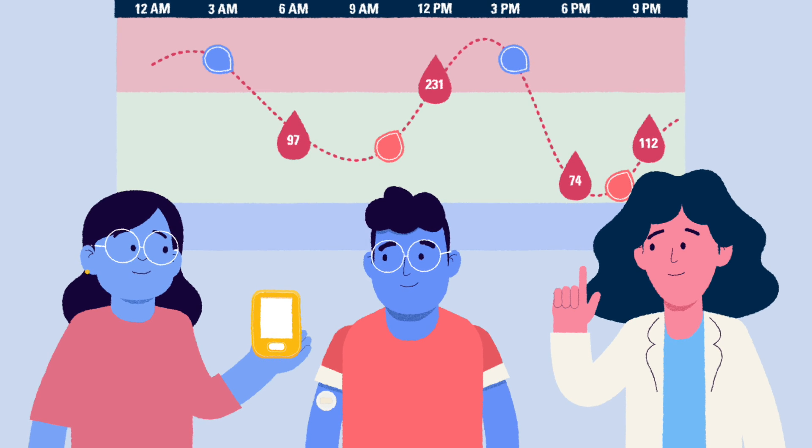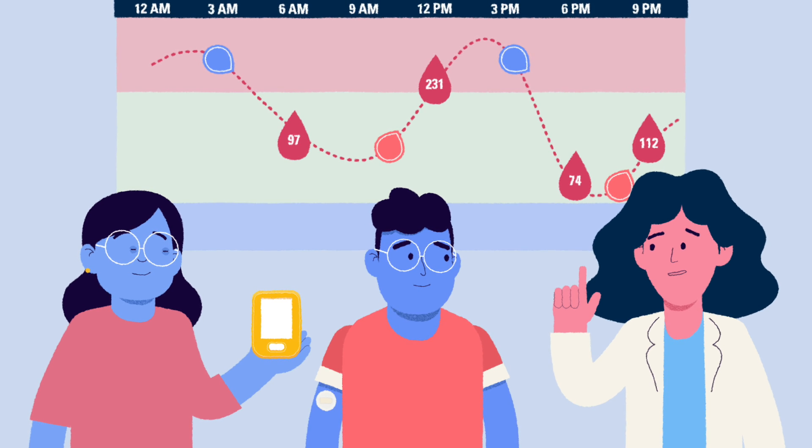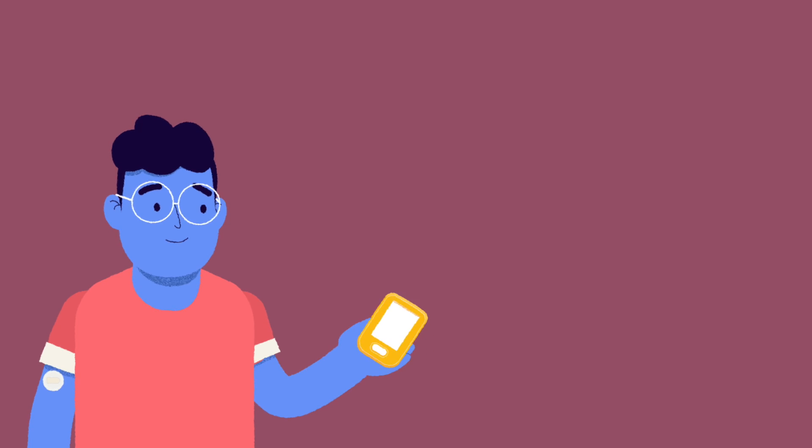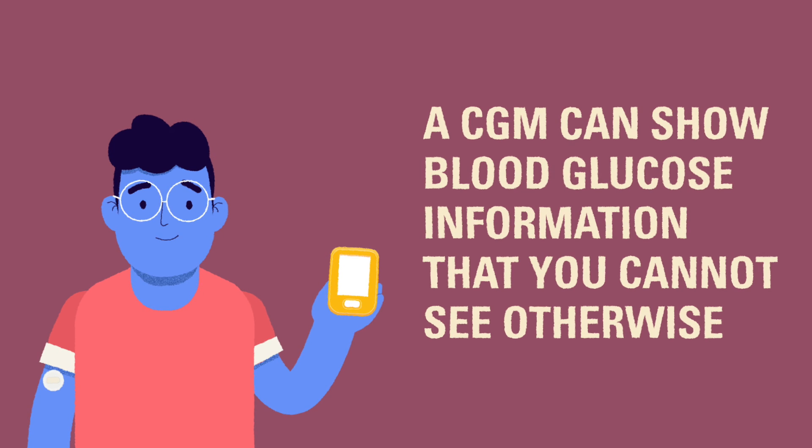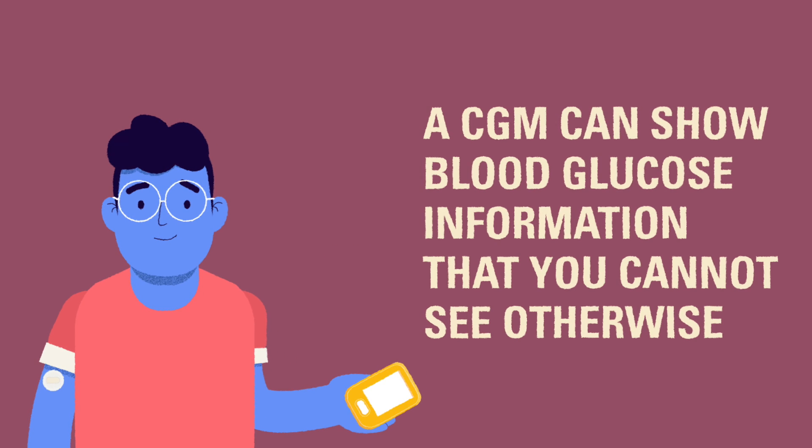With time, we can help you learn how to read these patterns so you can manage your child's diabetes much more independently. A continuous glucose monitor is a valuable tool for monitoring and interpreting blood glucose. It can provide a more complete picture of your daily routine and allow you to see blood glucose trends that you may not be able to see otherwise.